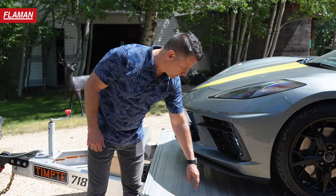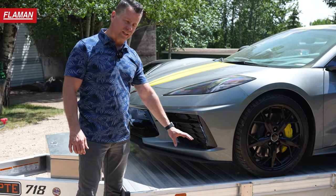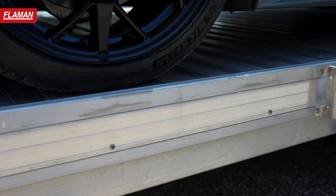Another great feature on the Temptys is they run a full airline track along the perimeter of the trailer, so you're allowed to drop in cleats and tie-down points anywhere along the whole length of the trailer, which is really great. All stake pockets on the side are also huck bolted on.